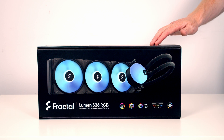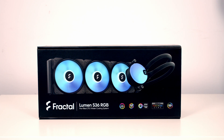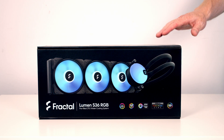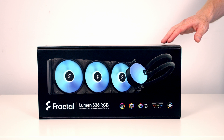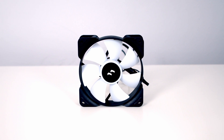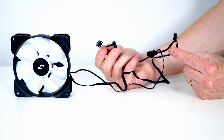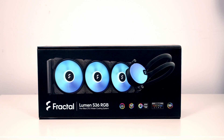Today I want to give you a first look at Fractal's brand new Lumen AIO. I've got the 360mm version here, but it also comes in 240mm and 280mm options. I've got the version with ARGB fans, but it's also available with black fans if you prefer that look. The fans are Fractal's brand new Aspect PWM fans, and both the power and ARGB are daisy-chainable. The cooler comes with a five-year warranty.